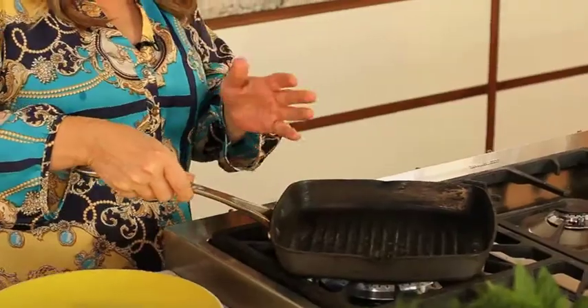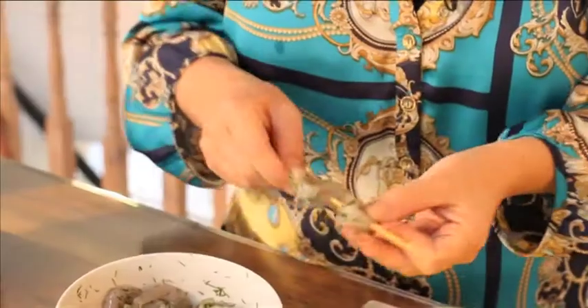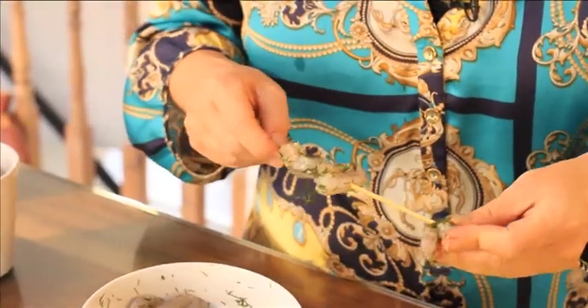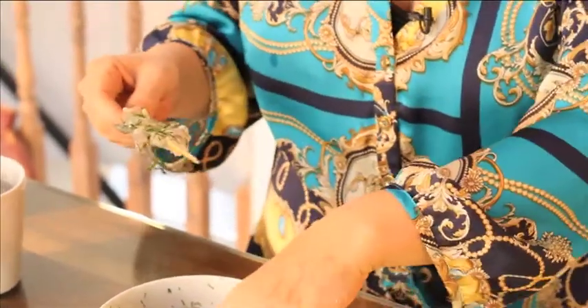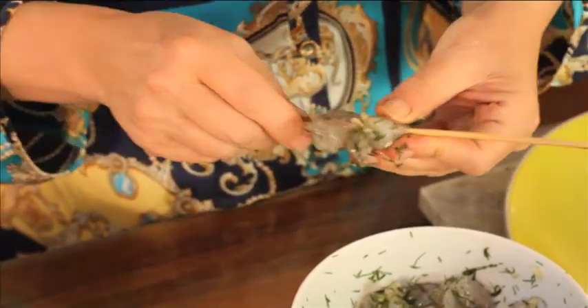Next we're going to cook the prawns. You need to heat your hob up to quite a high heat because you need a really high heat to get the searing on the prawns. This is my very well-loved griddle pan. Now chefs always say oil the food and not the pan, but my experience with these prawns is they stick if you do that, so I am actually going to oil the pan. I always use an oil spray because you use much less oil and get really good coverage. So I've taken the prawns out of the fridge — all you do is thread them onto the skewers one by one, then place them onto the griddle.